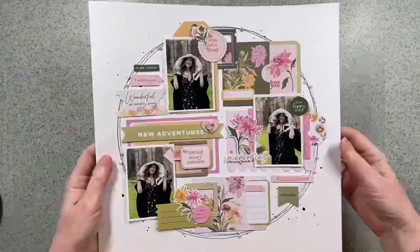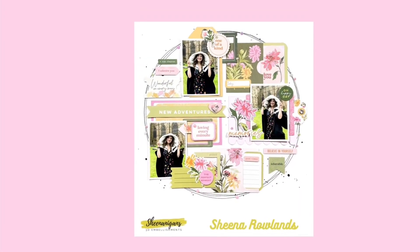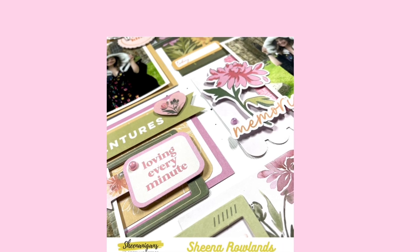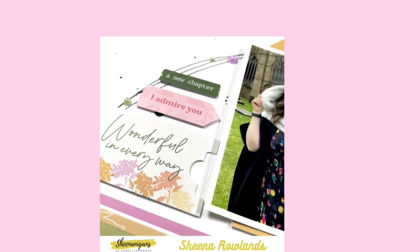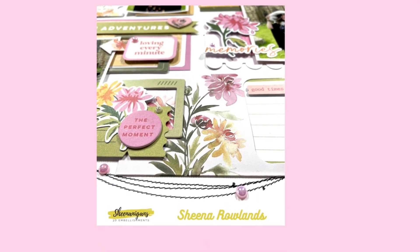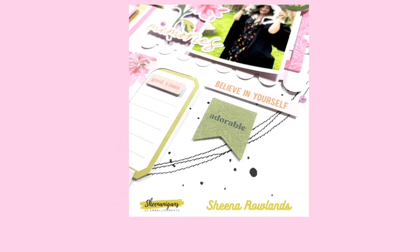So literally I'm now just titivating and moving the last few bits around. I really quite like the whole feel of it — there's quite a lot of dimension there. That journaling card moves, so this is the finished layout. Thank you so much for watching — give us a thumbs up if you like this. I've added a few pearls around the edge as well right at the very end. Thanks for watching, I hope to see you here soon, bye for now!